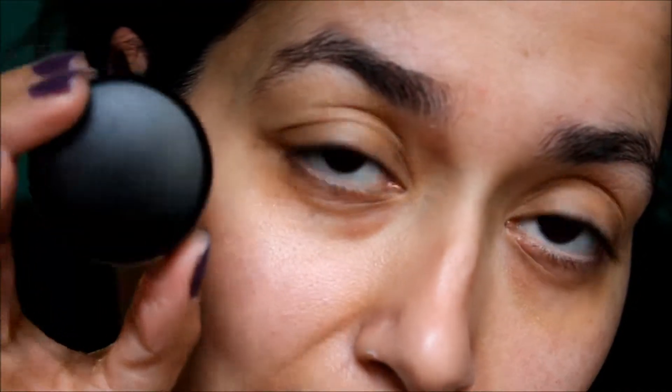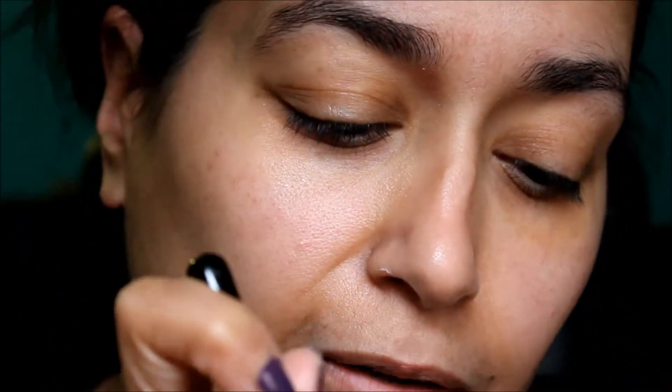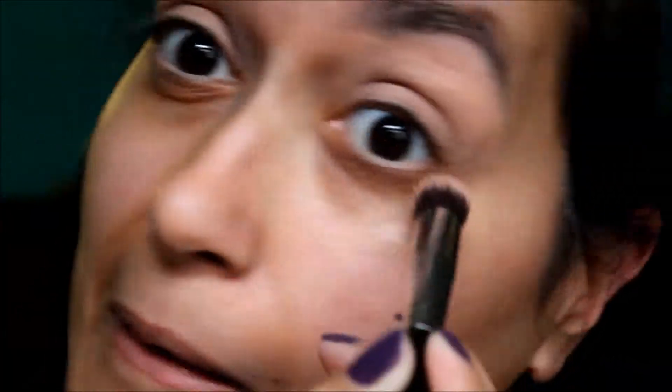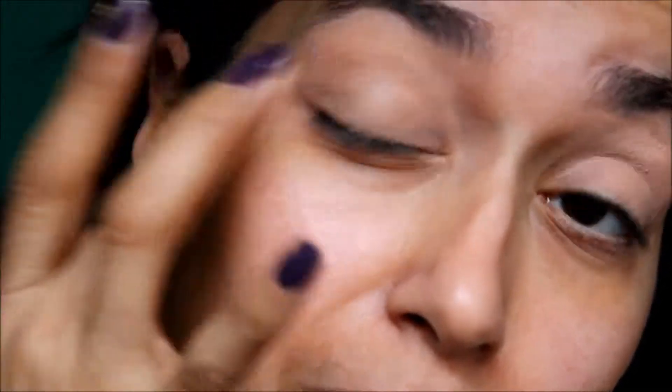First, start by priming our eyes with eye primer. Today I'm going to use my MAC Utterly Becoming Paint Pot — it's a nice beige color, more skin-tone in my opinion. I'm going to apply this with my Sigma Precision Flat Top brush, the P80 brush. I like to use this primer when I'm going to do a more natural look because it really helps pull the look together. I'm going to put it on both eyes but we're only going to do one eye today to cut back on time.